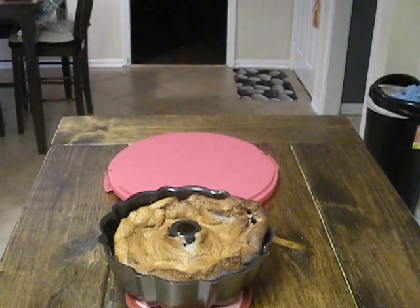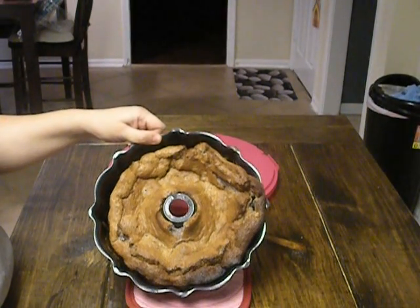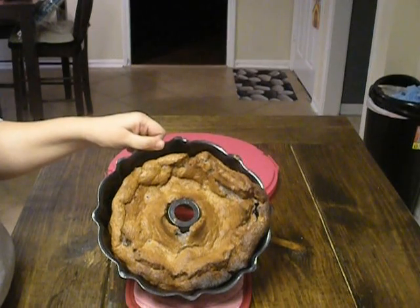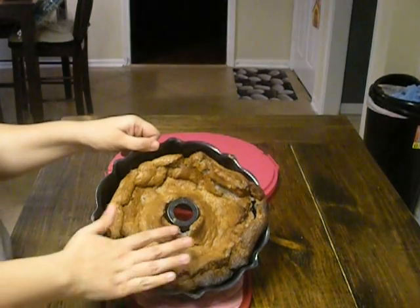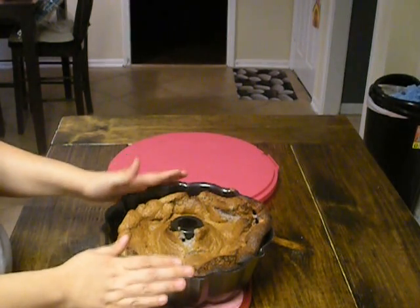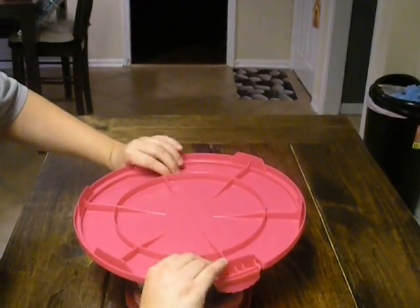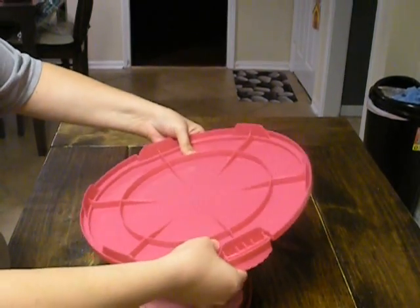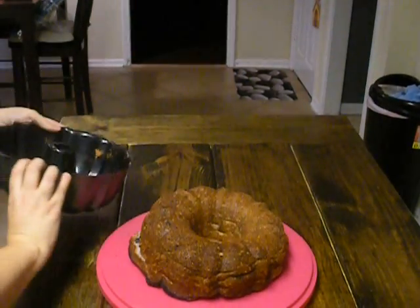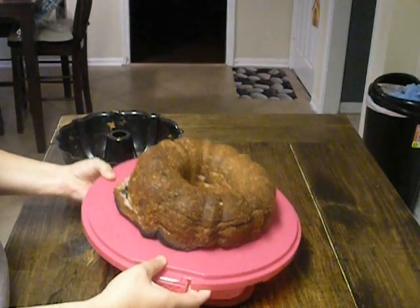Okay guys, the cake is finished cooking. I've let it sit out a little bit — it looks really funky. When you're baking it, it puffs up really high and kind of goes over the edges a little bit, but it won't spill out, it'll stay in your pan. So I'm going to get it onto my cake dish here.